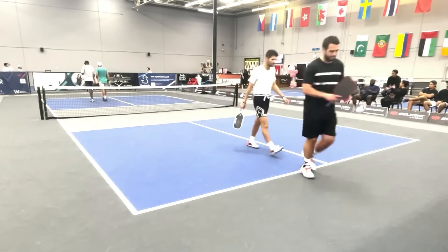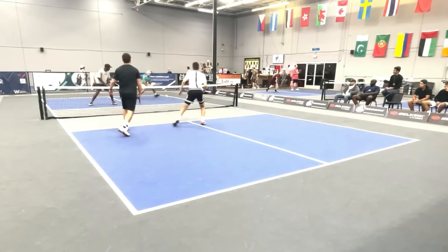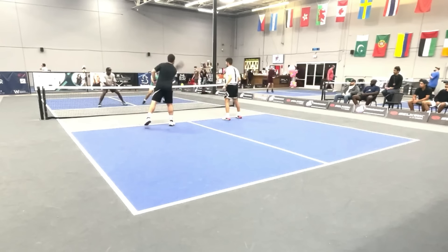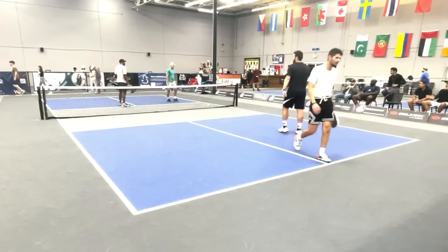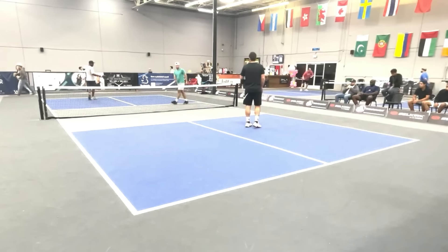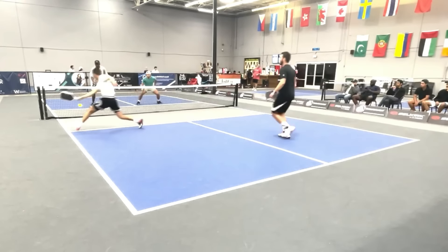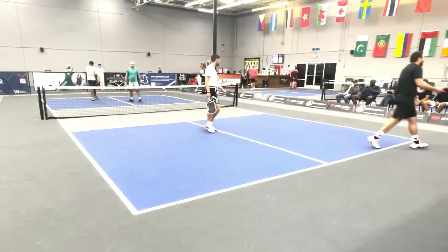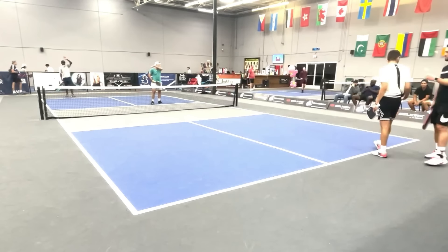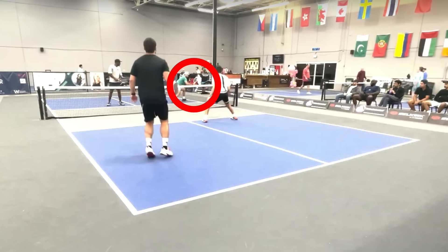And that ball was in the court — it somehow landed in. Nice. Into the kitchen right there again. Sneak attack — he puts it away. And he's really mad at himself. Great get — he stuck his paddle up and somehow got it to fall into the court. I think he might admit that was a little lucky. There it is again — a perfect third shot drop to his opponent's backhand. This guy is so good at this.